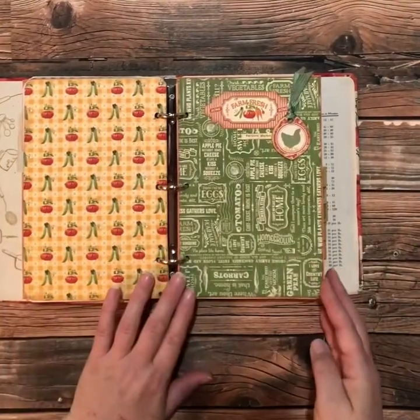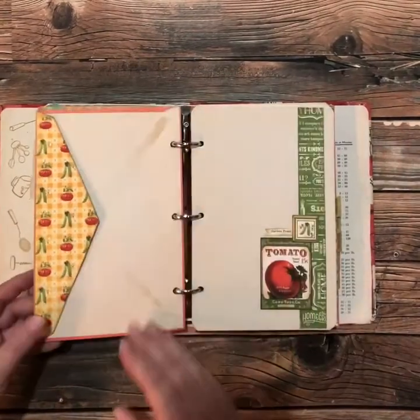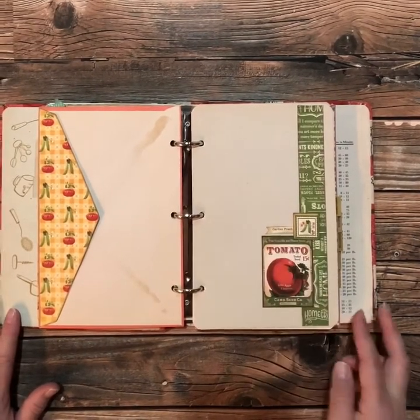So this is the drinks section. I just love these patterned papers — you just can't go wrong with them. There's another one that says 'garden fresh,' so I kept that as well.